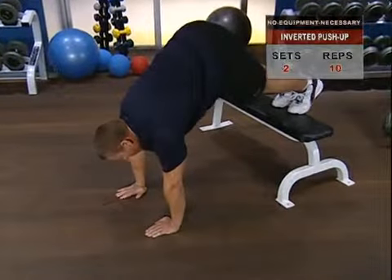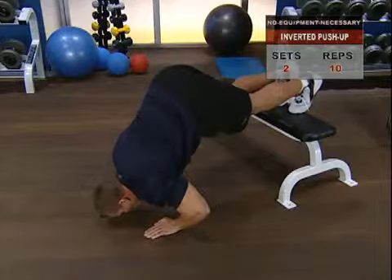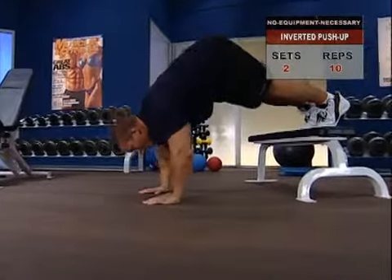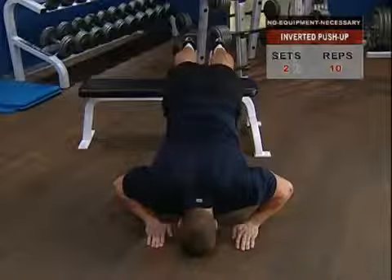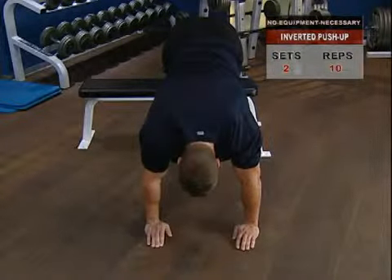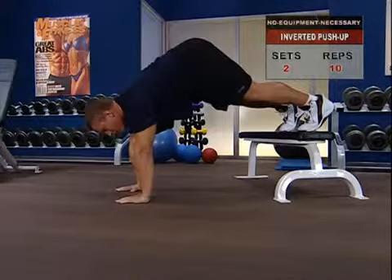Take a breath and hold it to steady your torso. Slowly lower your head toward the floor until your arms are bent almost ninety degrees — you want to feel the tension in your shoulders, not your arms. At the bottom, push steadily back toward the start position and continue into reps, maintaining the inverted V shape of your body.